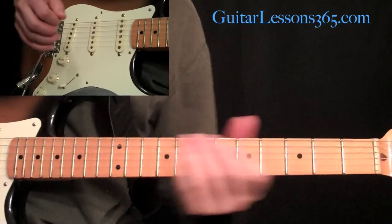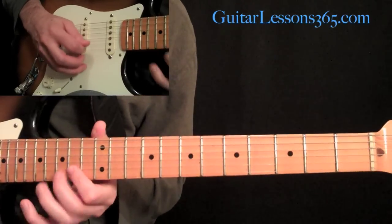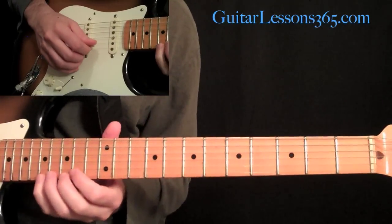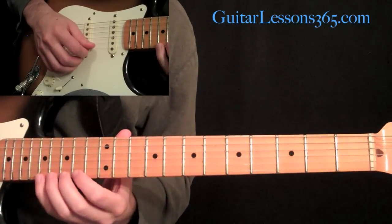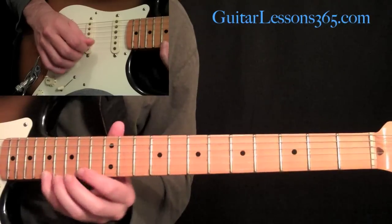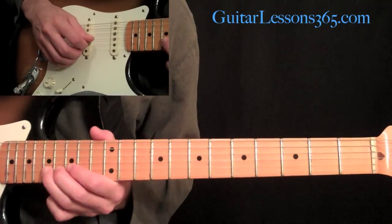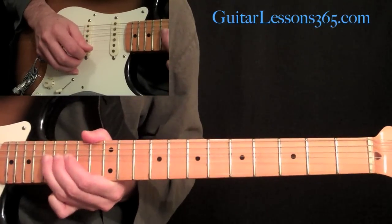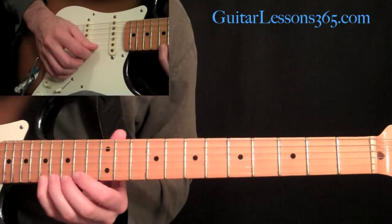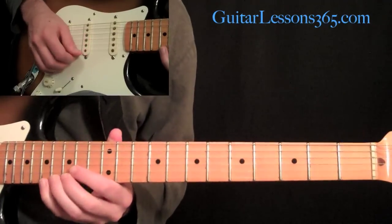The next phrase starts with a little melody note: 17, 16, 14 on the high E string. Then we're going to do a whole step bend at the 17th fret on the B string. And then come back up — 14, 16, 17 on the high E string — and then do a whole step bend at the 17th fret on the high E.